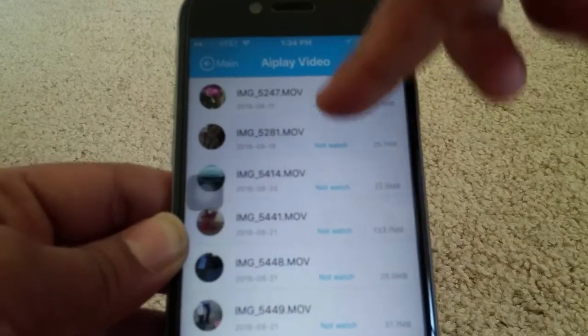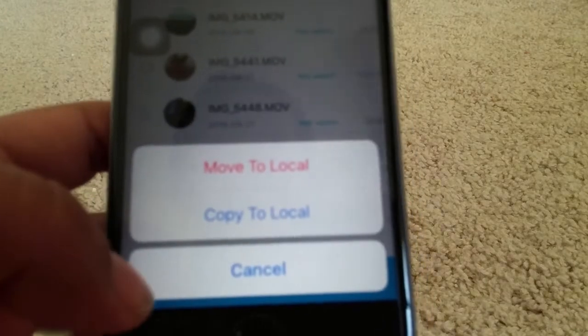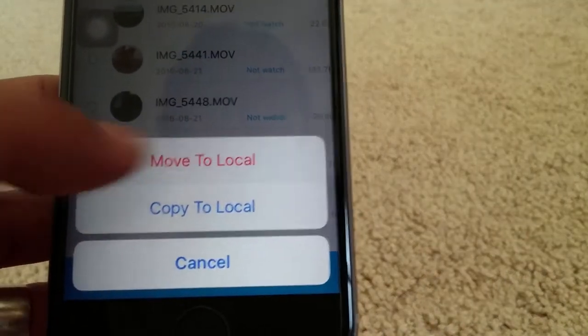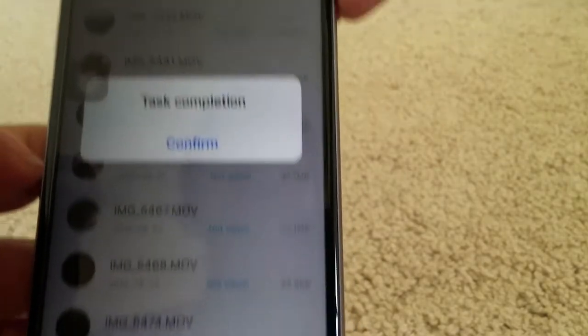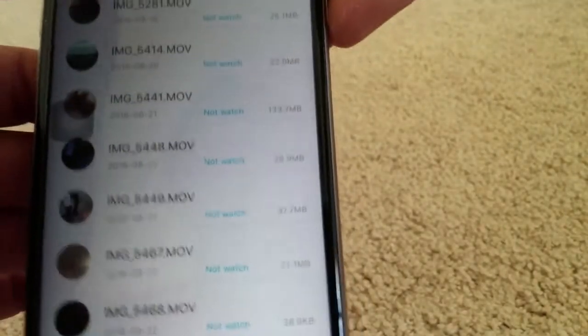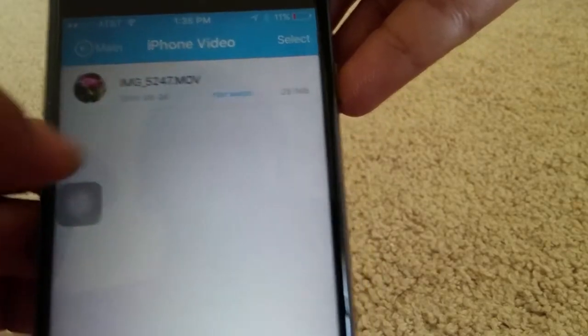I want to move a movie, so I'll go to movies, select the first movie, press select, and again I have the option to move to local or copy. I'll say move to local. That's completed — confirm. Now we'll check in the iPhone whether we have any movies, and yes, it is here.